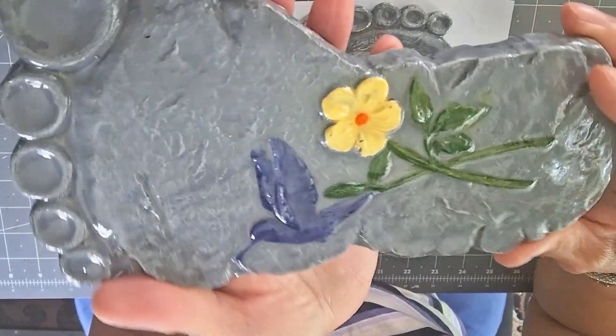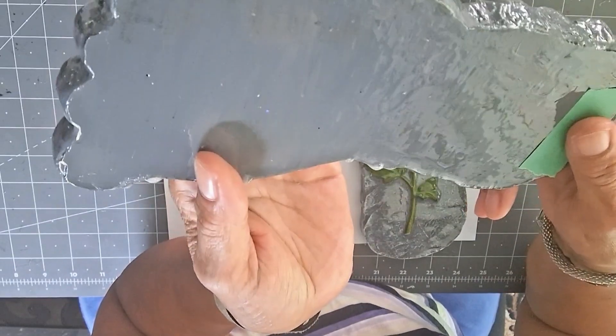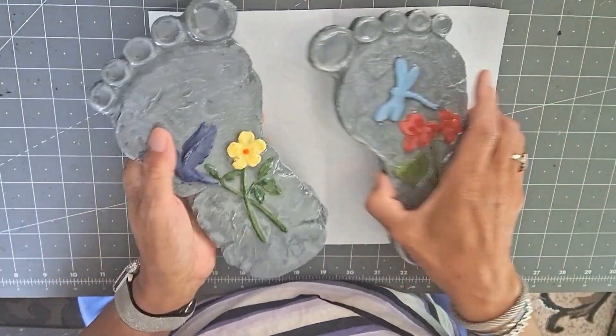I'm back again. I just wanted to show you how beautiful they are and how glossy they are and that they are protected, but there's another thing that I wanted to do.